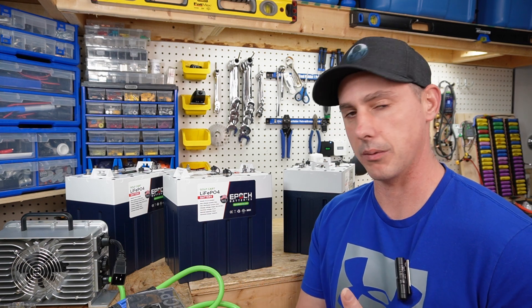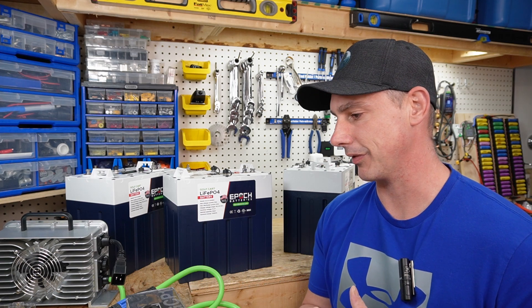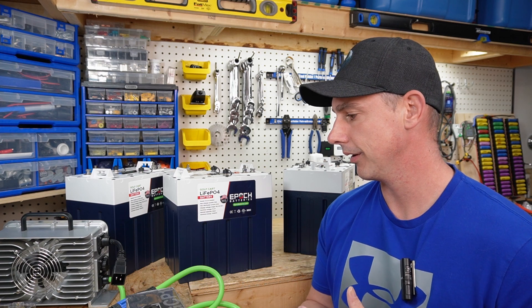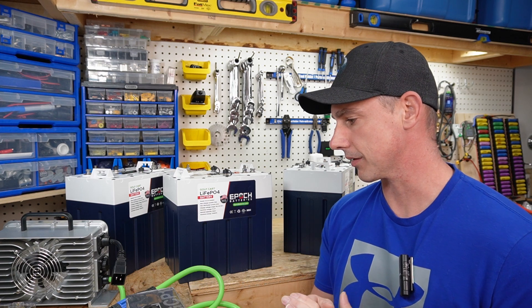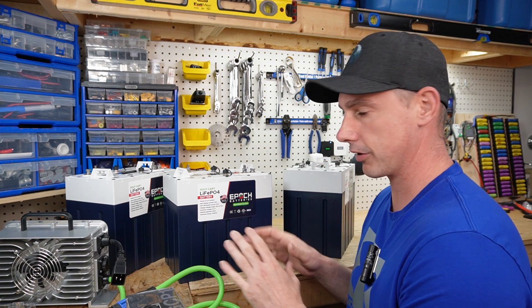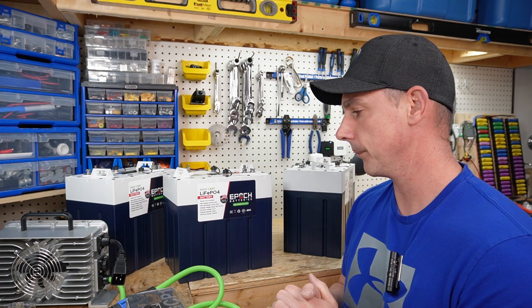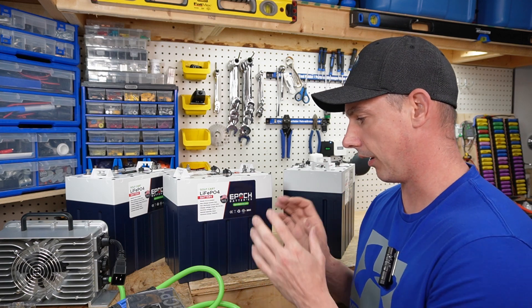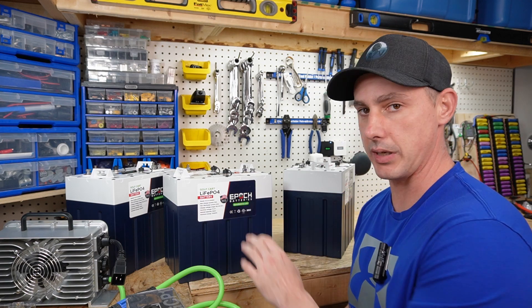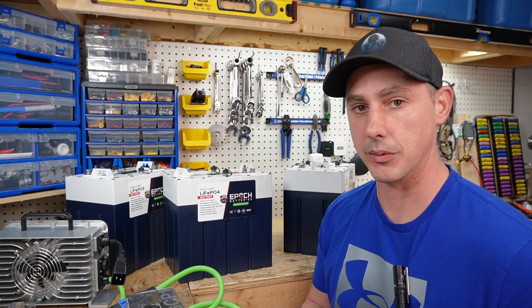I will drive this thing around the block until it's empty — maybe I'll have to carry a gas generator if I die on the side of the road, but I definitely want to test this system out. So that's going to wrap it up for this video — the introduction of the Epoch battery. I'll leave links in the description below. I really like this company; they're doing some amazing things, so definitely check them out. Thank you for watching.